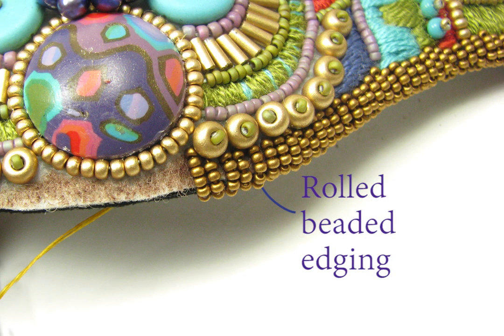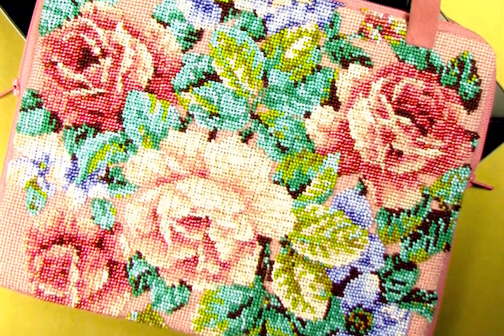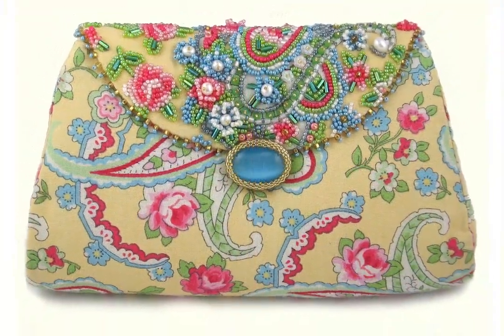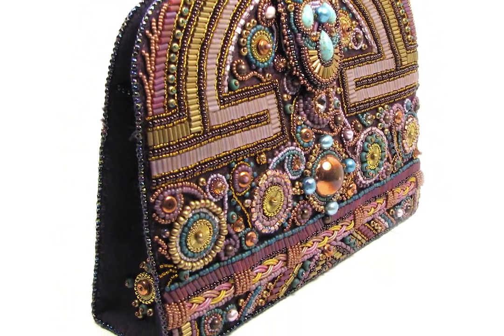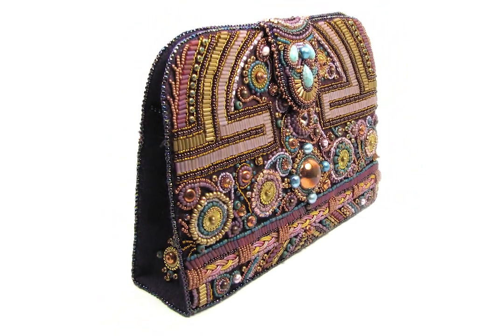This technique works best when the stitching base is a non-woven, but you can adapt it for any type of stitchery, including tapestry, needlepoint, embroidery, and woven fabric, though each will require a slightly different type of edge preparation. Now go make purses — we all know you can never have enough. This is Ann Benson. Thanks for joining me, and please join me again soon.